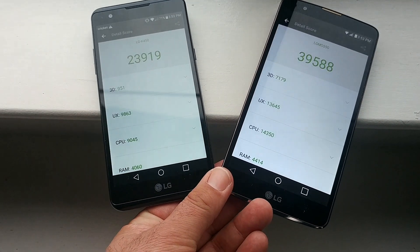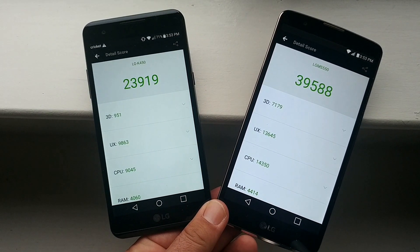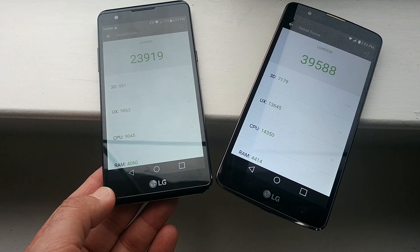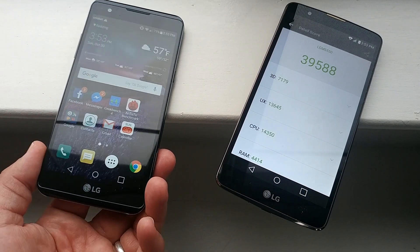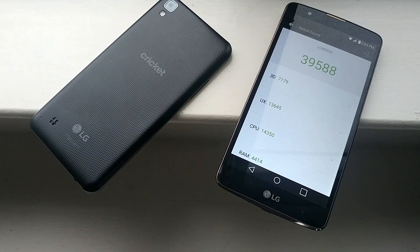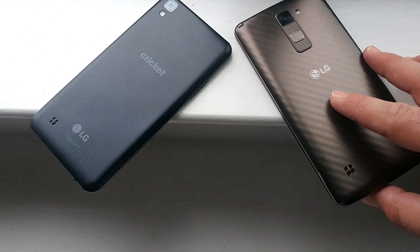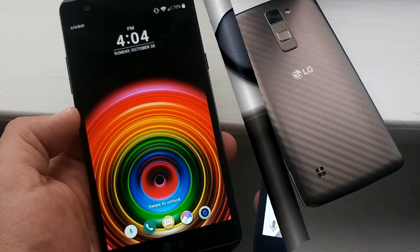Both are excellent devices. If you're on Cricket Wireless, the LG X Power is a great device — it has a big 4,100 mAh battery and some pretty decent specs. The LG Stylo 2 Plus has a 5.7-inch display, the stylus, and the fingerprint scanner. Both excellent devices, I like them both. That was the quick comparison — hopefully you guys enjoyed it. Leave any questions in the comments below. This is Paul Tech, thanks for watching and subscribing. I'll talk to you on the next one.